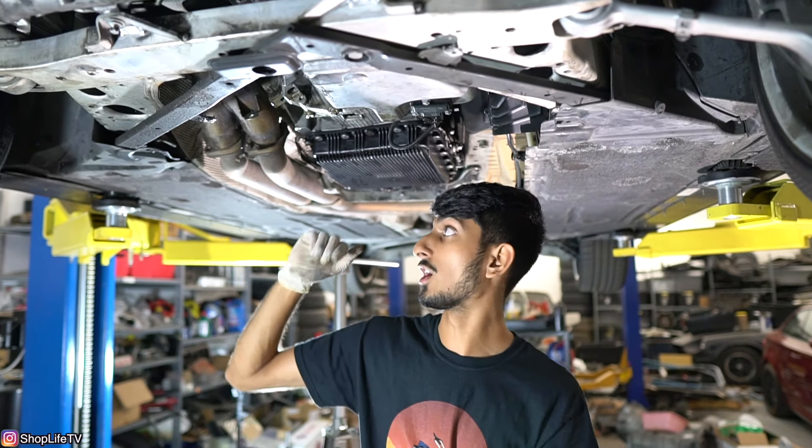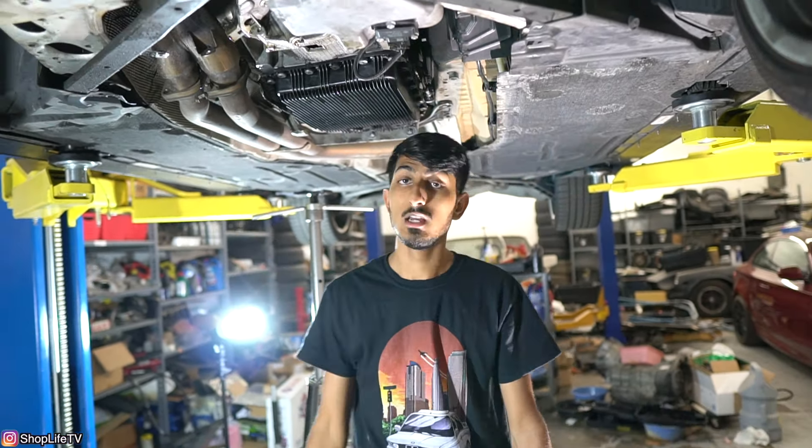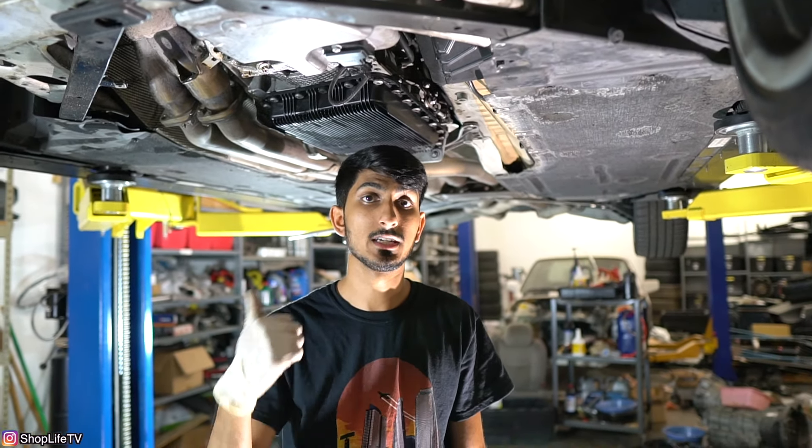We're going to start out by removing all the covers, which we've already removed, then remove the whole exhaust. I've got a video that will help you get to this step and make sure your transmission is bad, or other steps you can take before replacing it — it's linked down below. It's the ZF 6HP troubleshooting video. Make sure you go look at that first before you decide to replace your transmission.